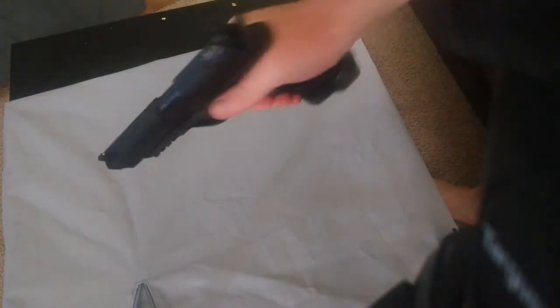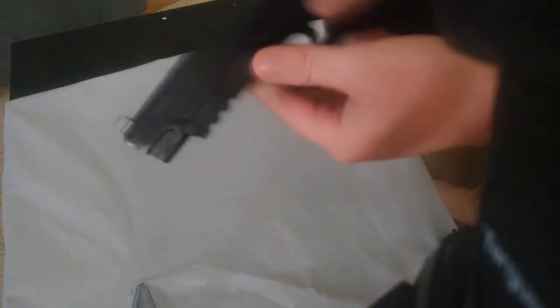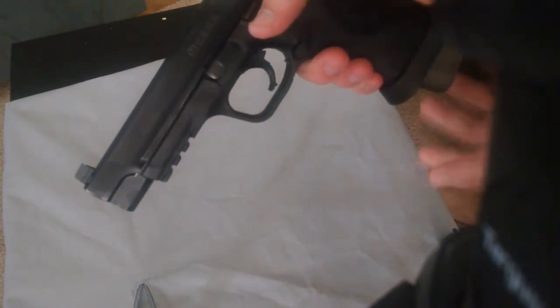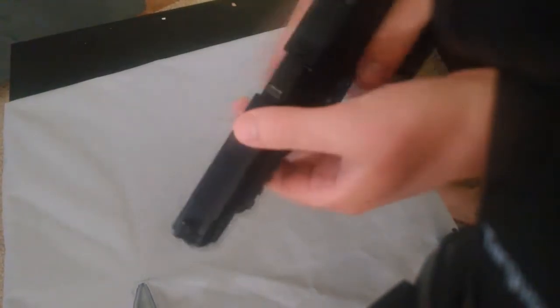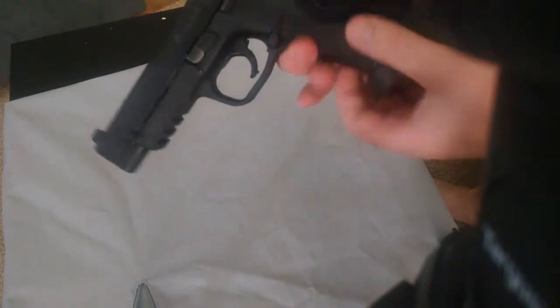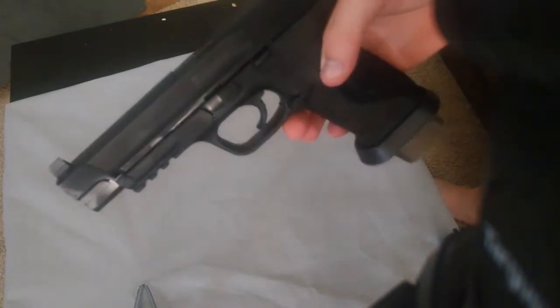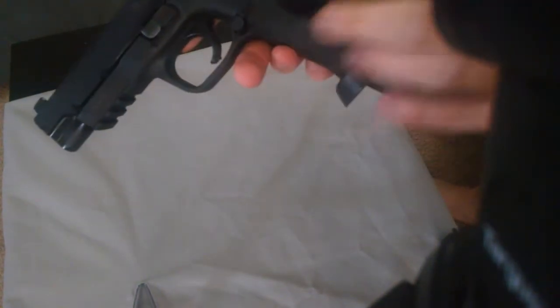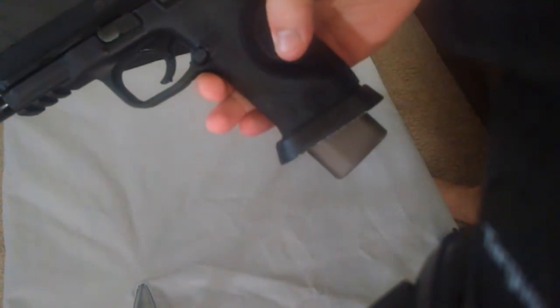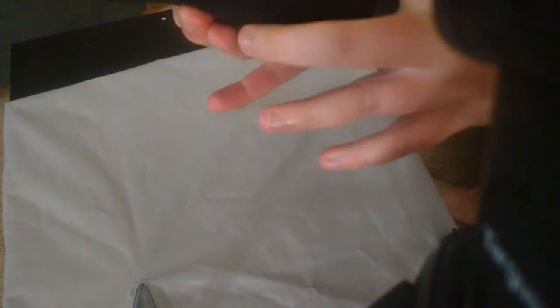Here's my Smith & Wesson M&P9 — it's the Pro Series version, so it's a little longer, but the frame should be pretty much the same as any full-size M&P. They come with this adjustable backstrap, and I think I have mine on medium, which affects the thickness here.